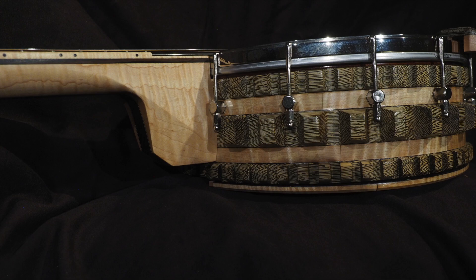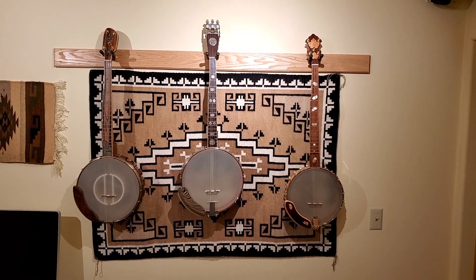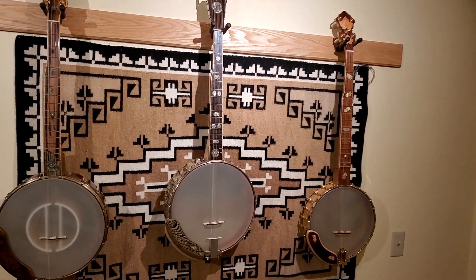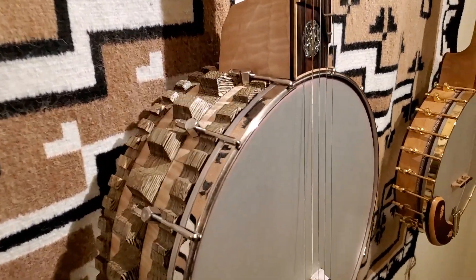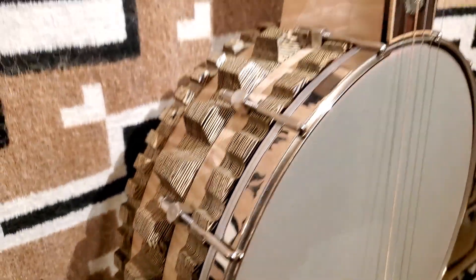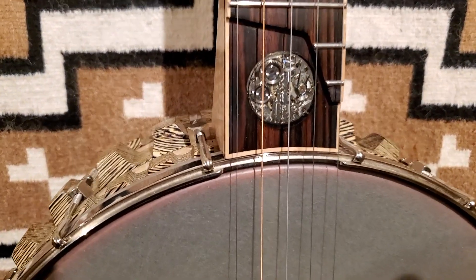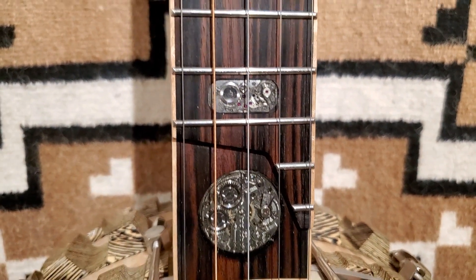This is a 12-inch pot, four inches deep. The neck is curly maple on the sides with a thick center band of ebony to give strength. No truss rod — just ebony with a big 5/8-inch carbon rod that goes along the full length of the whole neck, and the scale length is 24.75 inches.